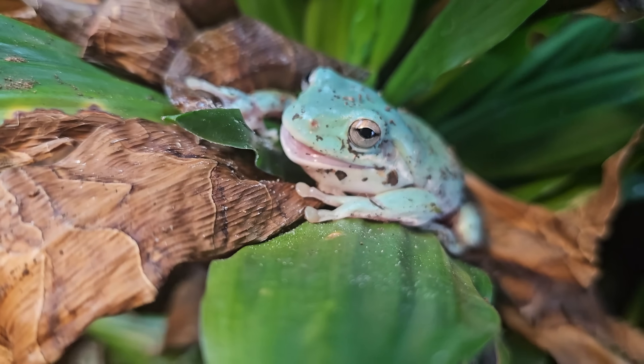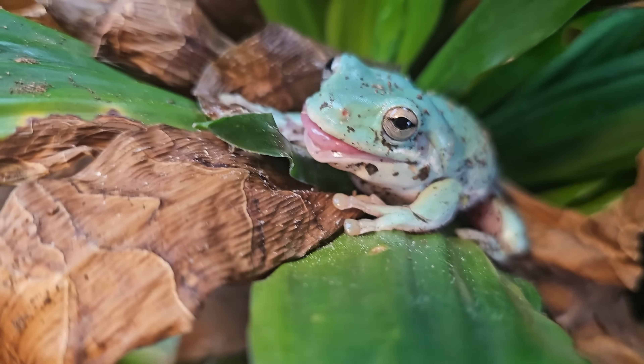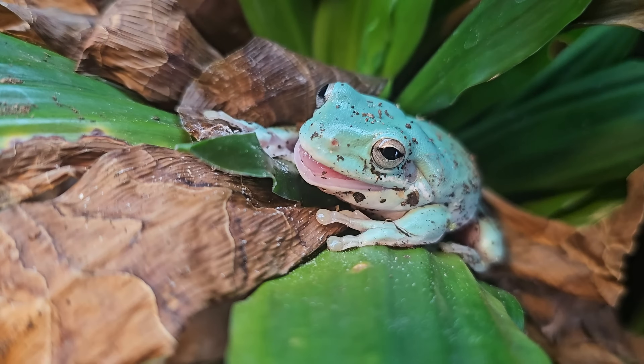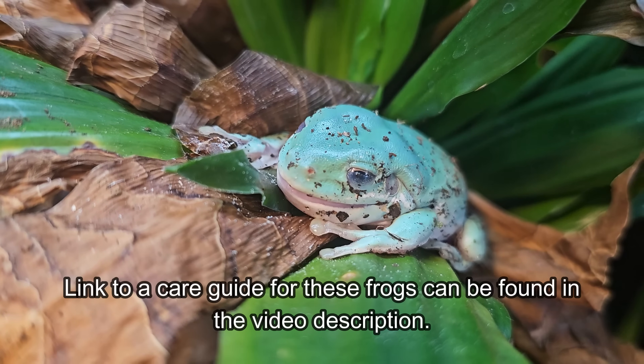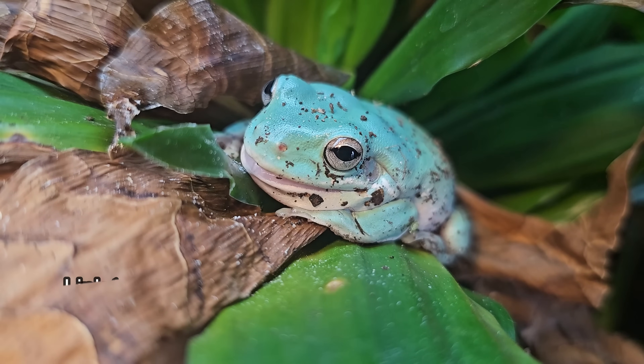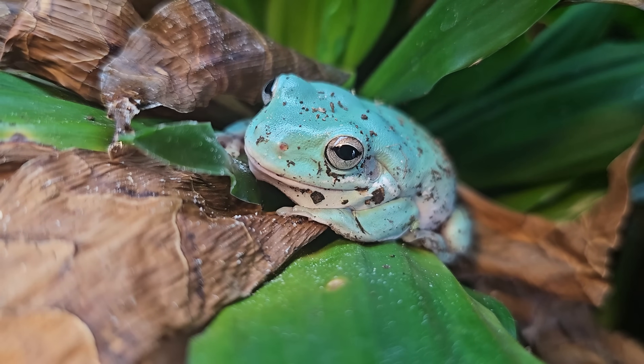I'm really looking forward to watching these guys grow into this tank — hopefully they'll have a long and healthy life in here. If you have any interest in keeping these frogs yourself, I'd recommend checking out my care guide, which gives a specific breakdown on how to care for them best.